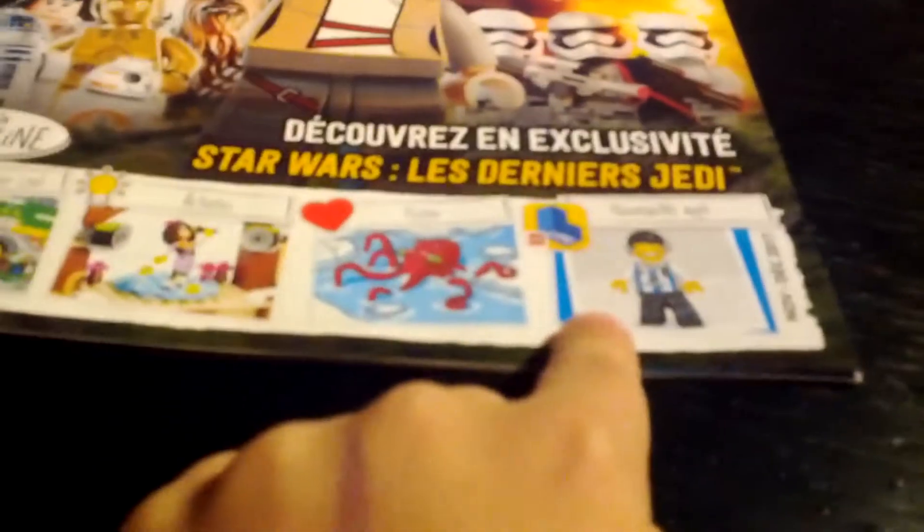First of all, I want to show you guys — it just came in the mail. It's from the Lego Life app, so if you haven't downloaded it already and you want to download it, it looks something like this.